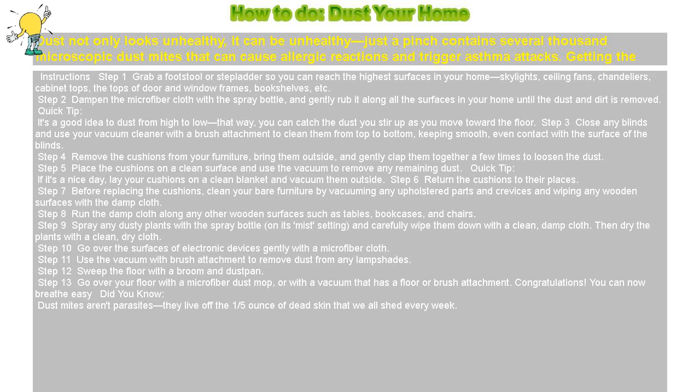Congratulations! You can now breathe easy. Did you know dust mites aren't parasites? They live off the 1/5th ounce of dead skin that we all shed every week.